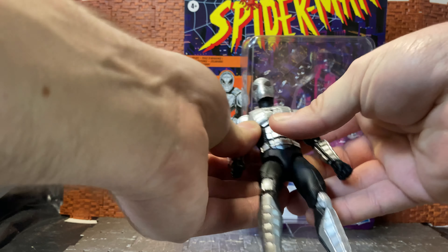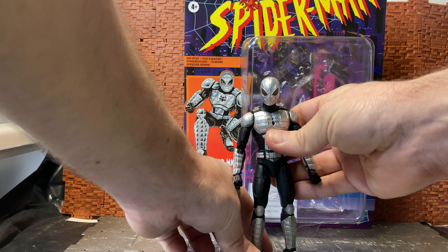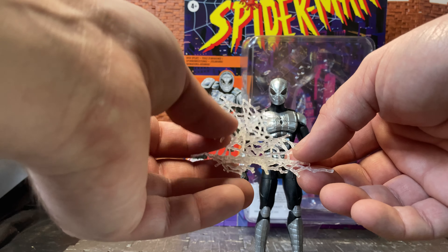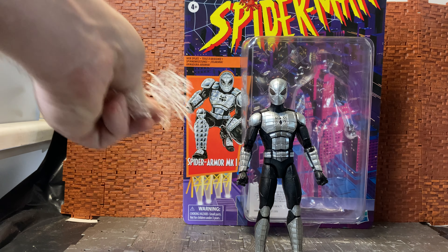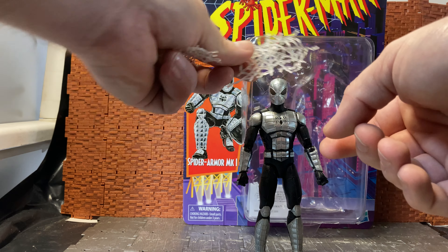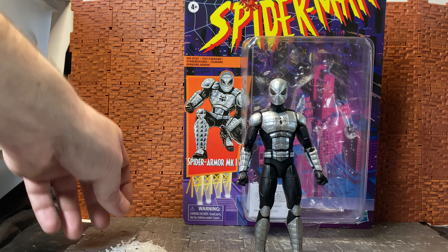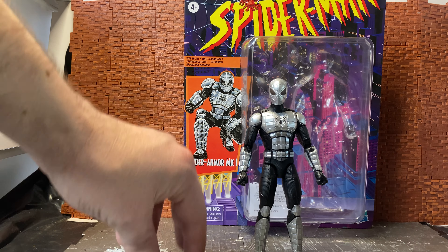The figure itself is really cool. Before going through the figure, I'll cover the accessories. It comes with web splats. I don't remember the original figure having web splats — I remember it having a web shield that clipped onto the arm. These splats don't do much; they're not sticky, they just fall off. You can't stick them onto anything without gluing them. It would have been interesting if they glowed in the dark.